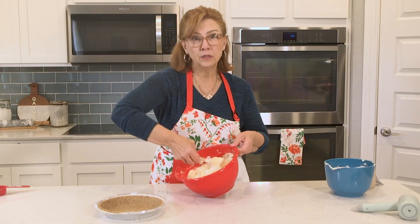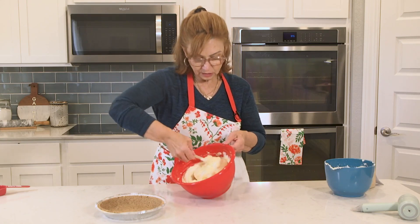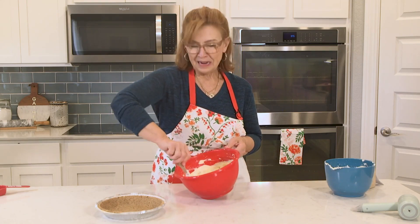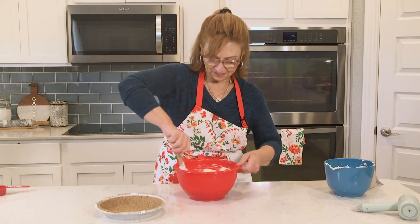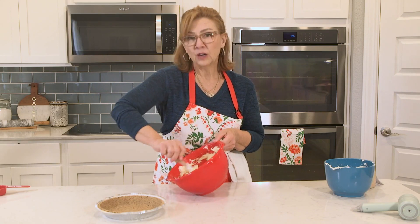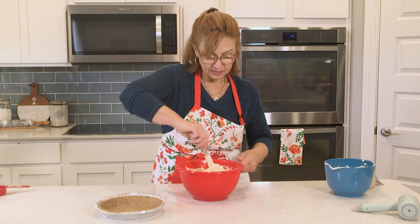If you didn't want to use whipped cream, you could easily use a container of prepared whipped topping, but there's just nothing like real whipped cream. And with a mixer like this one, it's just easy. You saw that cream — we whipped up a pint of cream in just a few minutes.